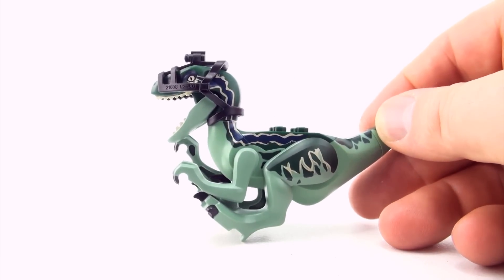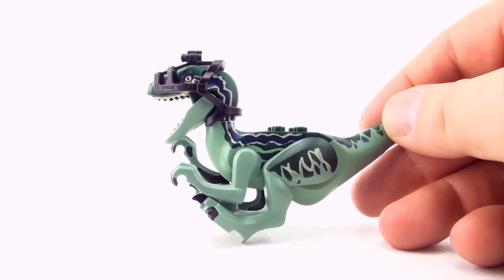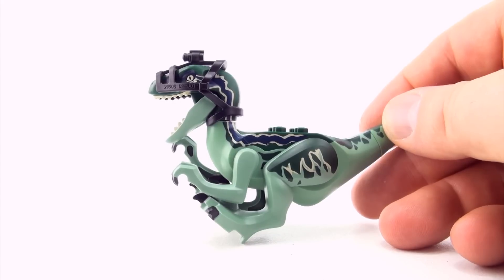Hi, welcome to Press Play Picture House. Today we are taking a look at my Lego and block-based Velociraptor collection.